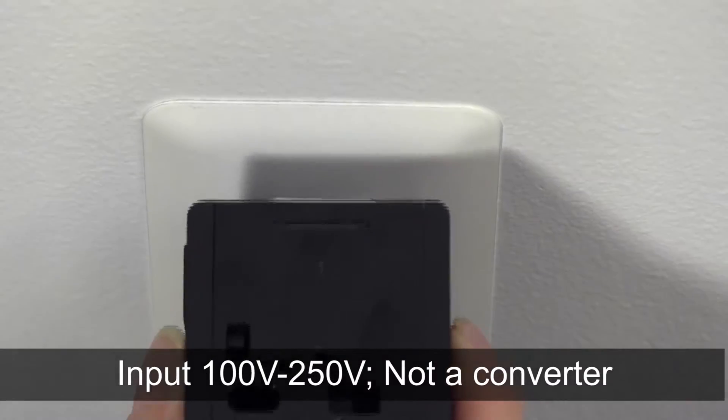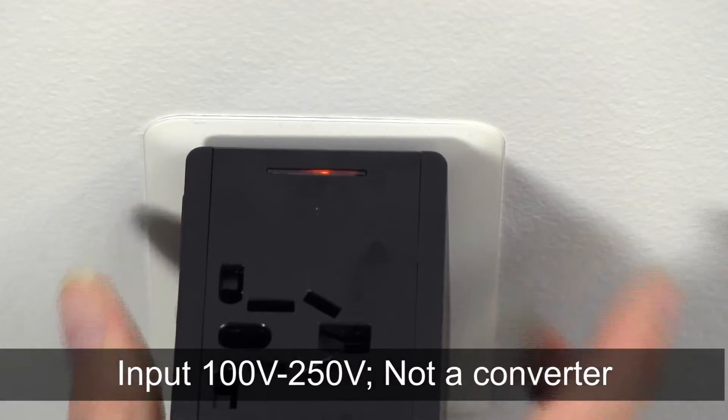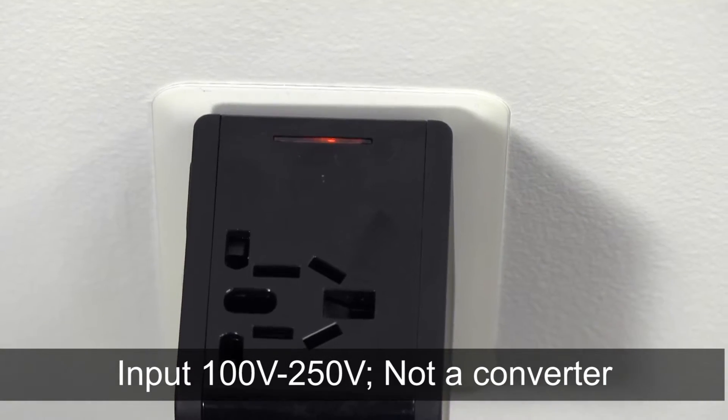The input voltage is 100 volts to 250 volts, and please note this adapter does not convert voltage. For more information about this or other great travel products, visit us at Brookstone.com.